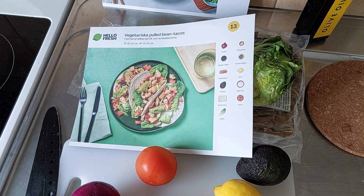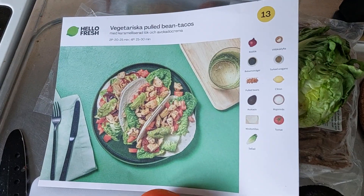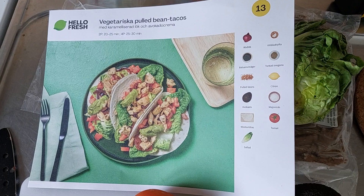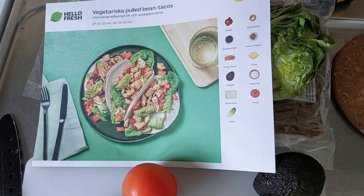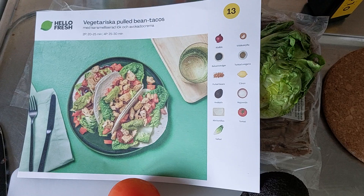Hi, it's me, Ingrid INFP, and we're going to be making vegetarian pulled bean tacos — that's like a vegetarian pulled beans thing instead of meat.